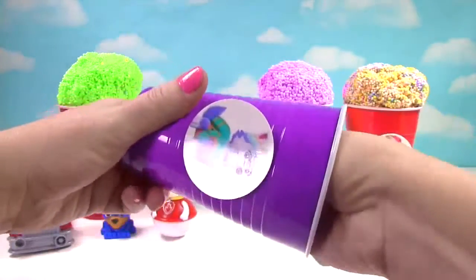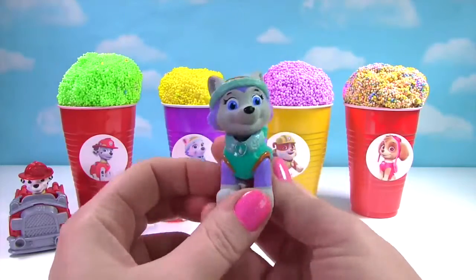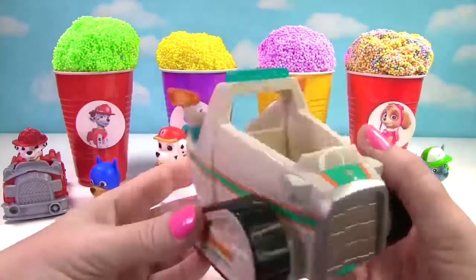What else was in Everest's cup? It's Everest. Ice or snow, Everest is ready to go. And we have a surprise for Everest. Here you go Everest. Rocky drove in on Everest's snowmobile.